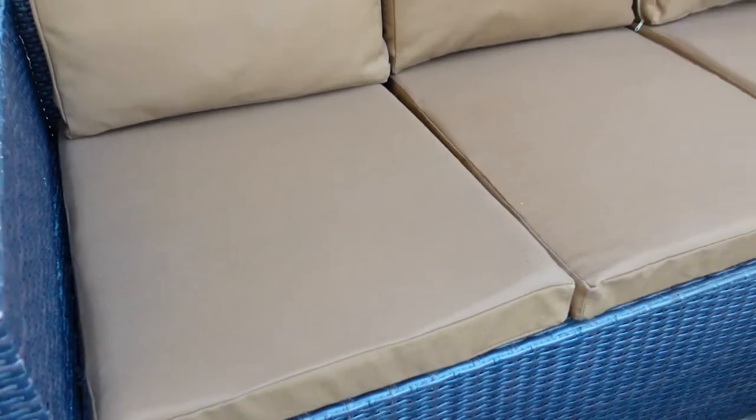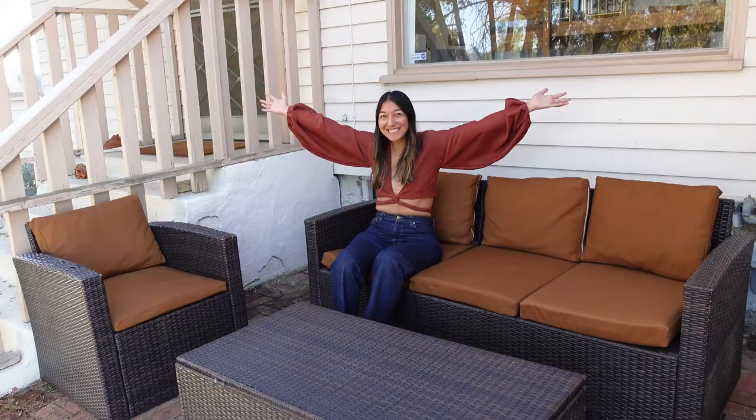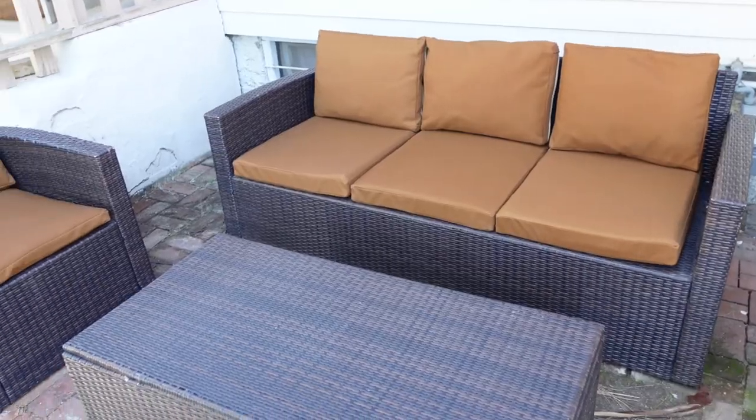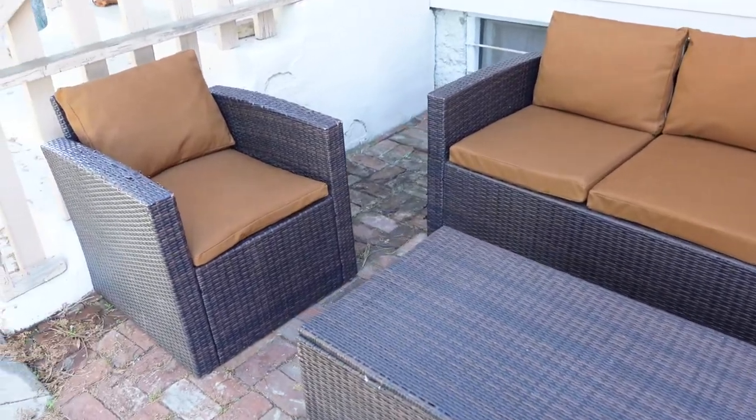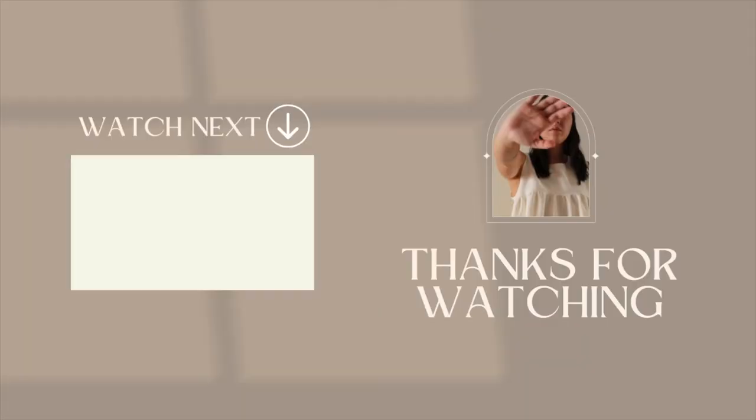She's done and she's so comfy! I'm really happy with the fabric I chose because it's much more durable than the previous covers, and I'm so excited that these will be easy to wash when I inevitably forget to put them away before a storm. If you found value out of this video, subscribe for more sewing content and I will see you in the next one.